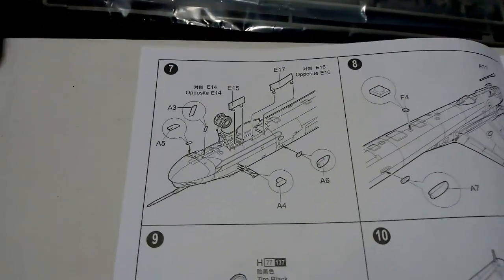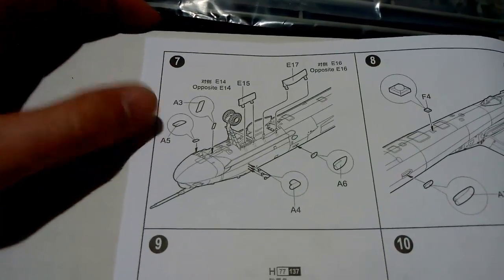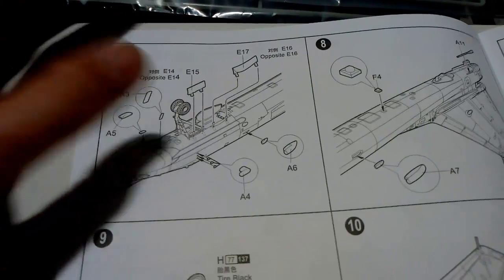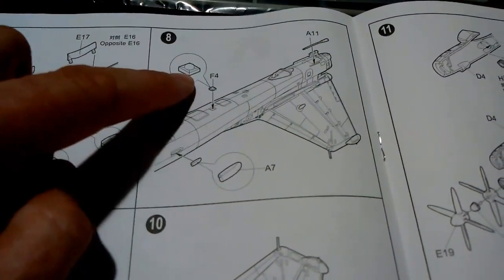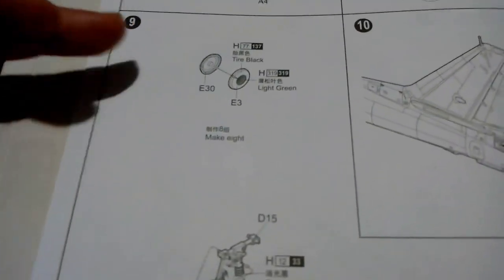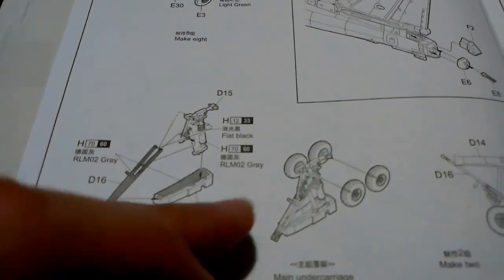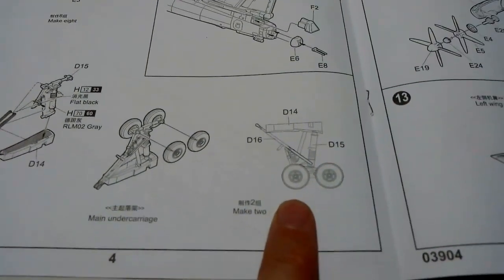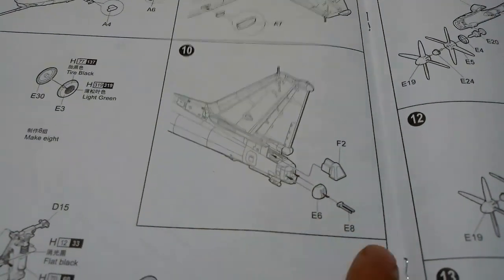Next up are the front landing gear doors, a couple of other intakes and various antennas — these look quite small in 1:144 scale. Then on to the main gear: eight wheels in total, four per side. The instructions give you the process once, as you are making two sides. A nice diagram shows what it should look like from the side. The gear gun position is a simple instruction.